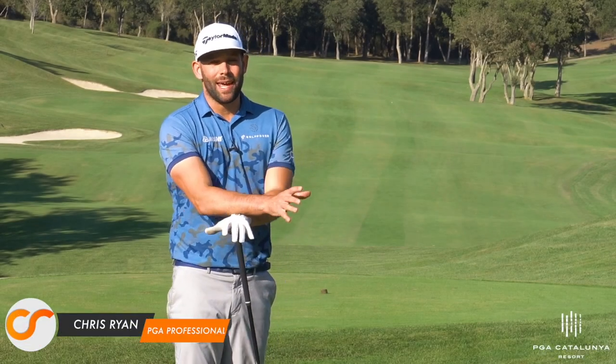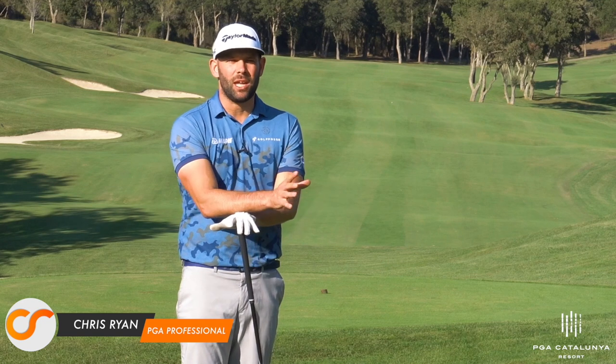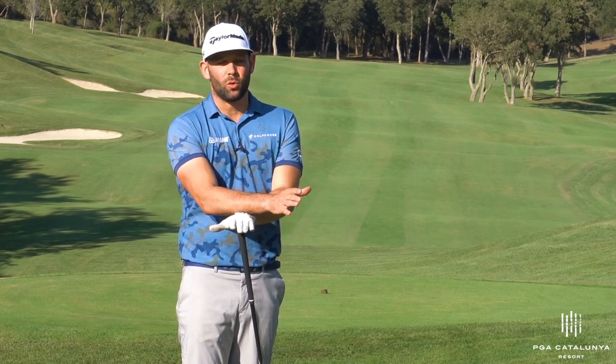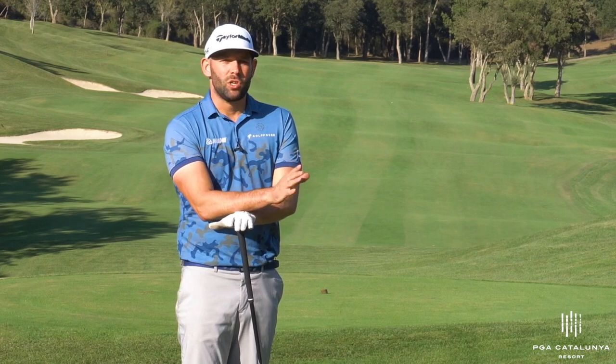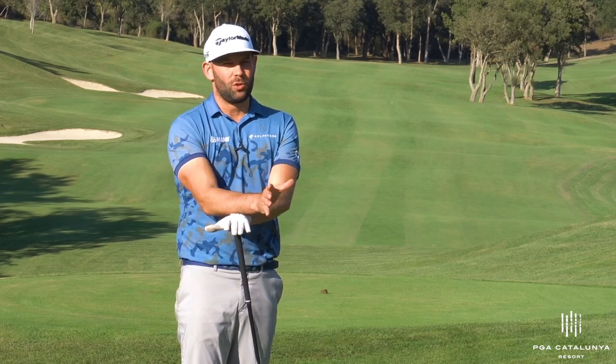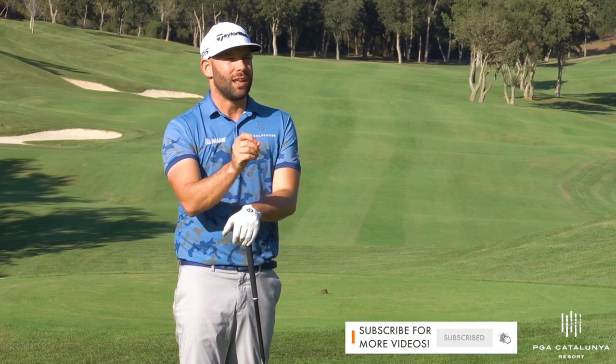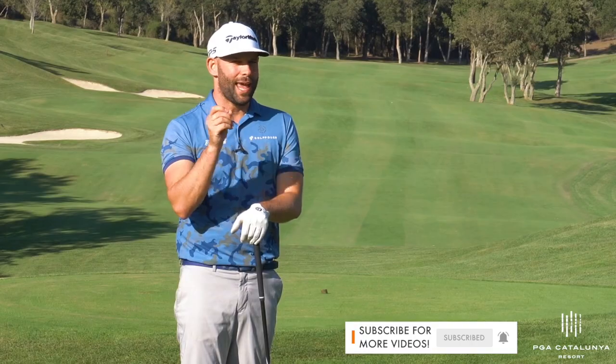Thank you for joining me here in Spain. This golf course behind me is PJ Catalunia — it is unbelievable. I've just finished a four-day golf tour, which was fantastic, and we're doing a couple of videos on the course to help you with your golf game today, specifically about slicing the golf ball and how to fix that slice.